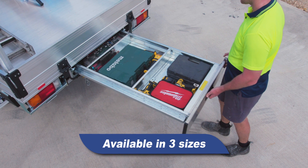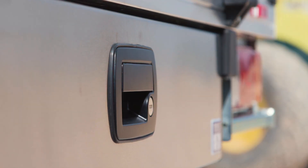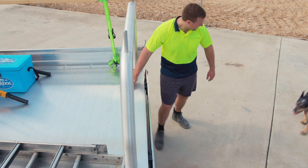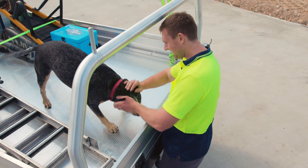Available in three sizes with a brushed 304 stainless steel fascia panel, the underbody drawer features a high-quality lockable paddle handle with a two-point slam latch system. Say goodbye to the dog's breakfast and get organised with the Triple M underbody drawer.